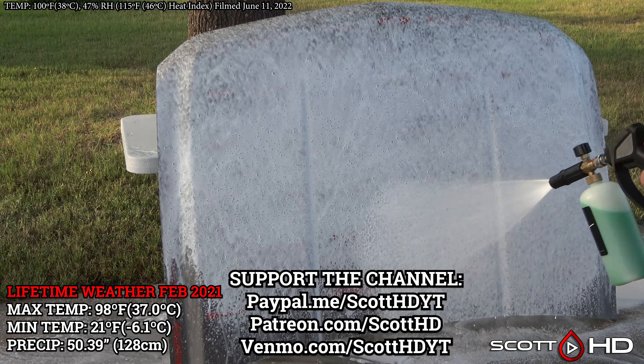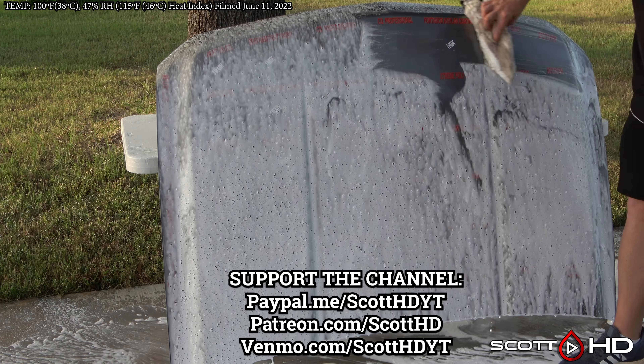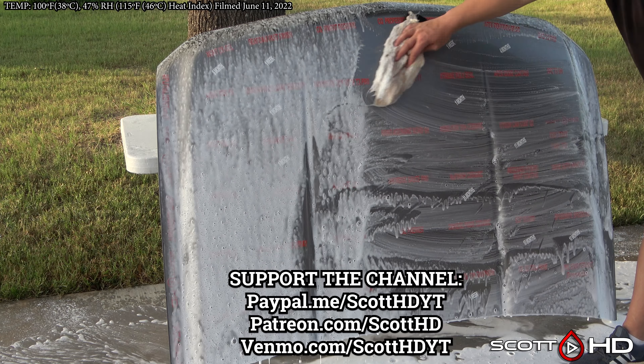We're going to go ahead and foam this hood down using Chemical Guys Honeydew Snow Foam, rinse it, foam it again, wash it, and then rinse everything off to inspect the hydrophobic properties before we dry everything off.